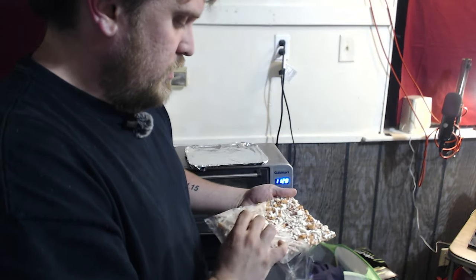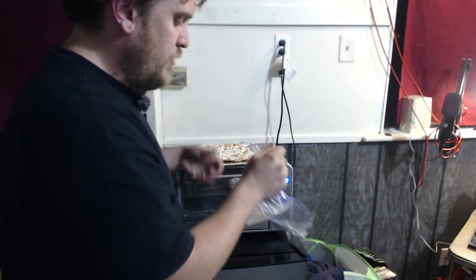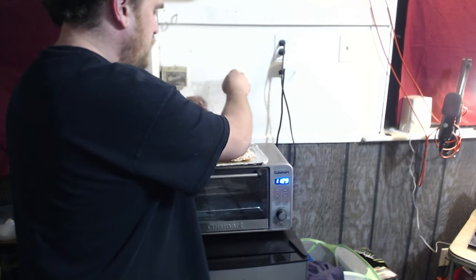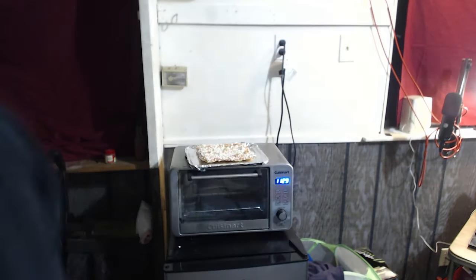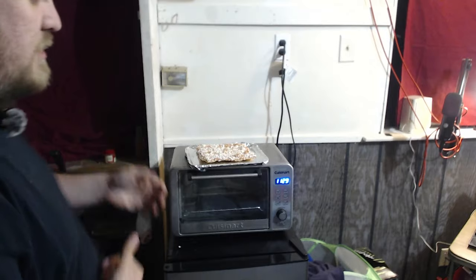We're going to go ahead and unbag this pizza. I just got the four-pack from Walmart. If you're going to get the cheap stuff, you might as well go to the store that always has what you need. Most of the time Walmart has what you need, but there's a lot of the time that Walmart doesn't. Tonight is not one of those nights because they at least had the pizza that I wanted.